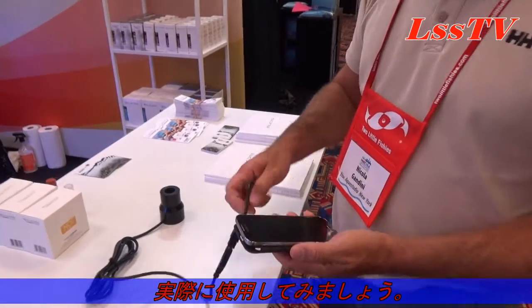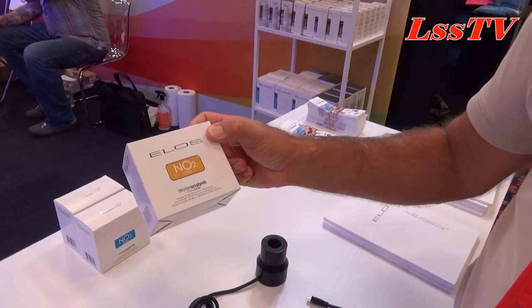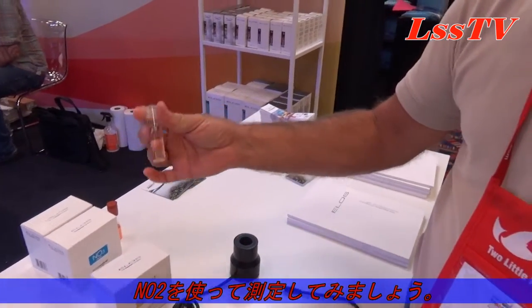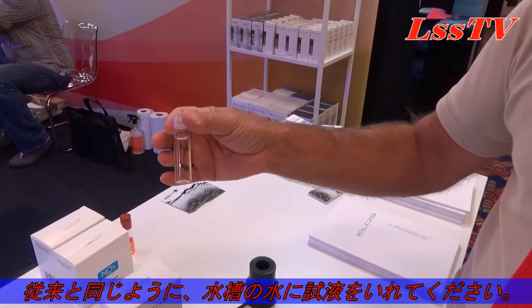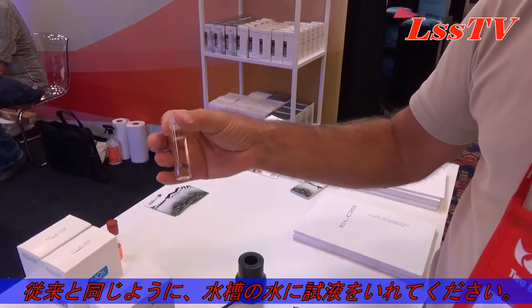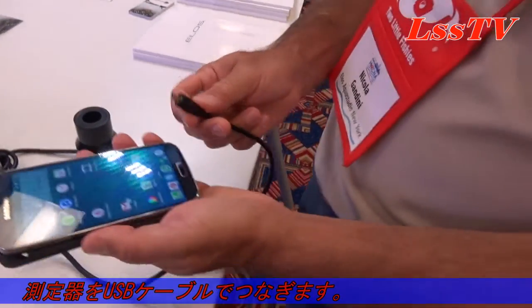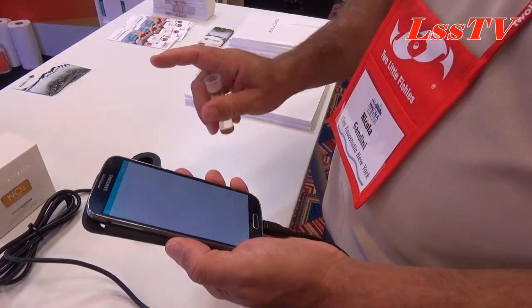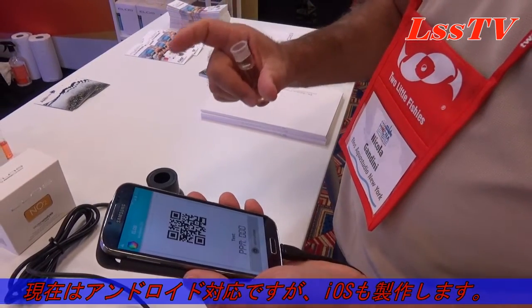Let's see how it works. Imagine you have performed a water test on NO2, for instance. This is the color result coming out from having tested the water. Rather than checking the result with the color chart, all you have to do is connect this little device to your phone — it works on Android and iPhone. At the moment it is Android; the next step will be iPhone.